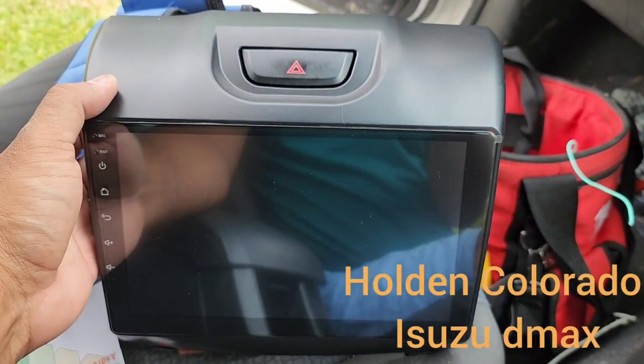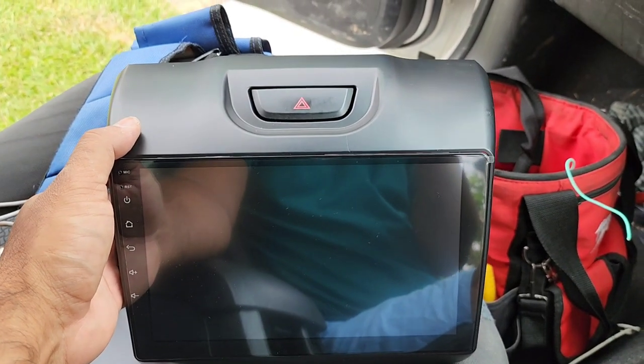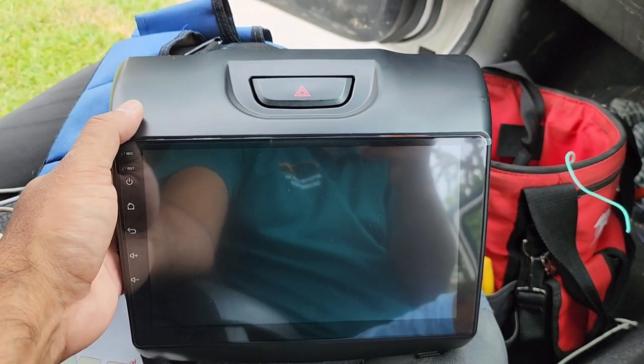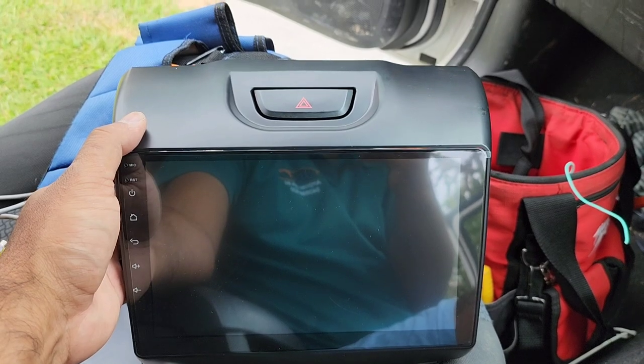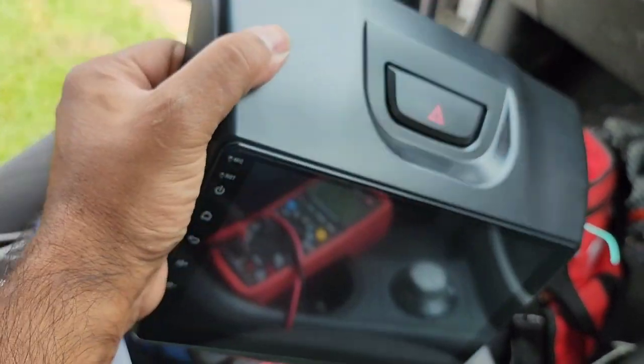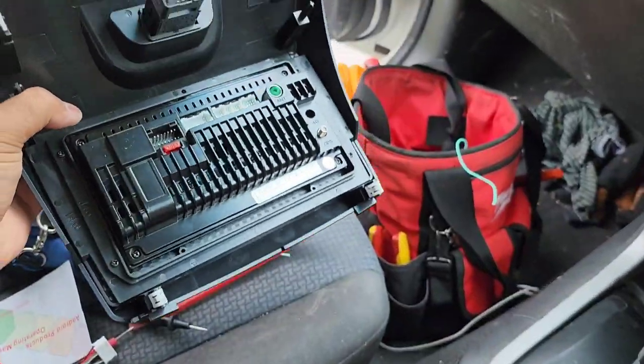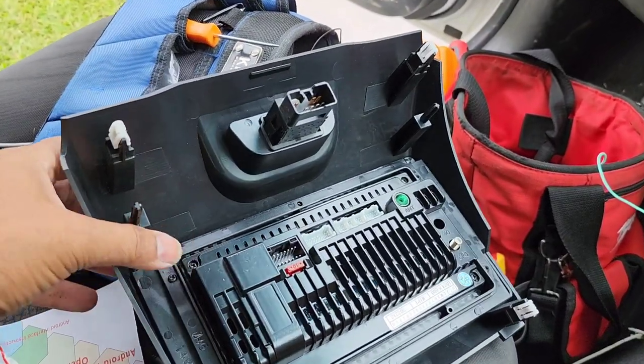Hello friends, today we are installing a head unit in a 2013 Isuzu D-Max. The procedure is almost similar in the Holden Colorado as well, because they have the same fascia.